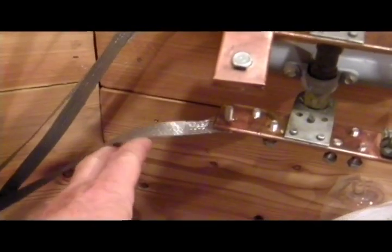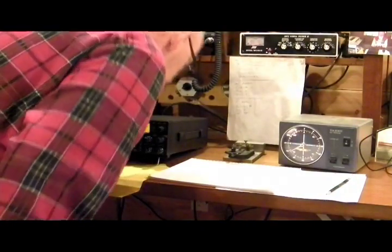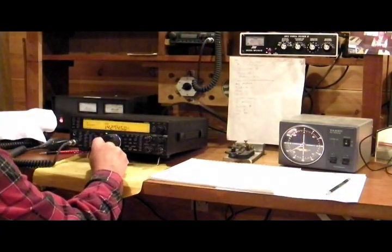This copper strap is half-inch wide, and I've run three straps: one to my radio, one to the power supply, and the third one went up to the antenna switch.